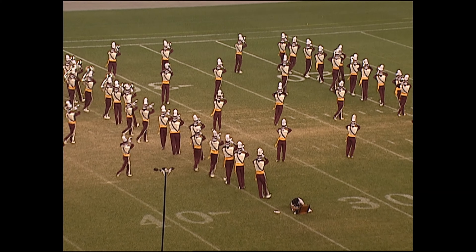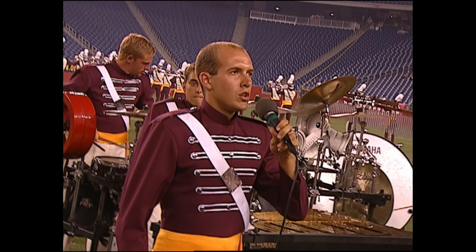On the field, sponsored by Youth Education and the Arts, presenting their 2005 program, 'The Zone' — dreamscapes in four parts with a door. Drum Corps International is proud to present The Cadets!